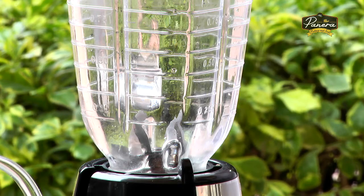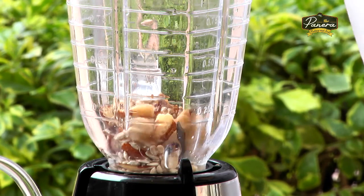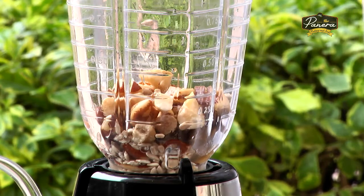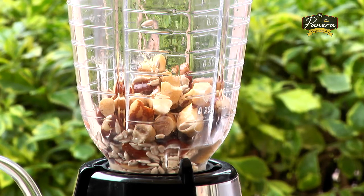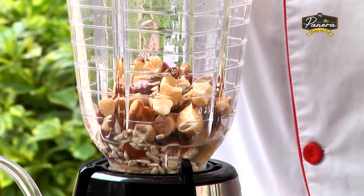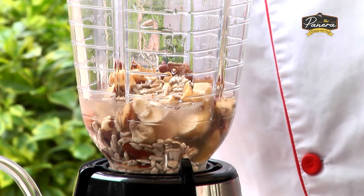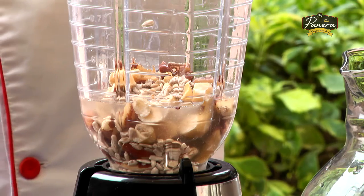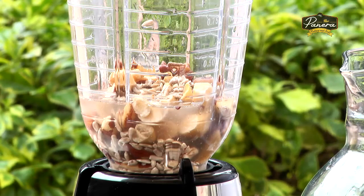Vamos a ir con ellas a la licuadora. El agua que vamos a poner para ayudarnos con el proceso es tanta como tú desees, según quieras que quede más espeso o más suelto el queso de nueces. Hoy voy a empezar con la suficiente agua para que cubra las nueces, utilizando la misma agua que tenía en el plato de hidratación. El agua está justo hasta donde están las nueces, no muy por encima, no muy por debajo. Tapamos y vamos a procesar.